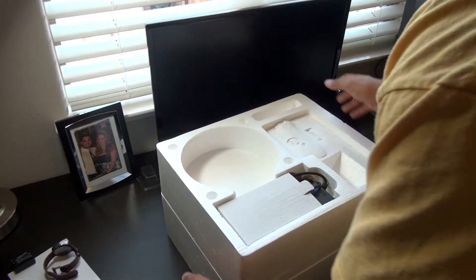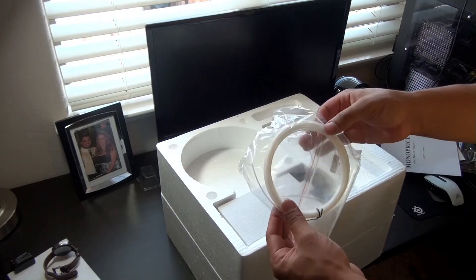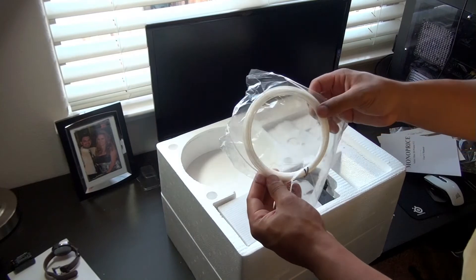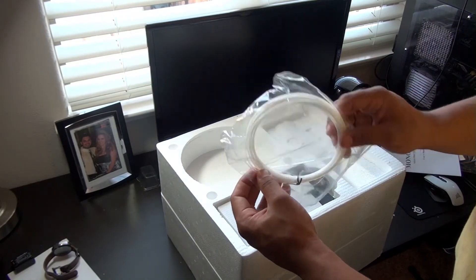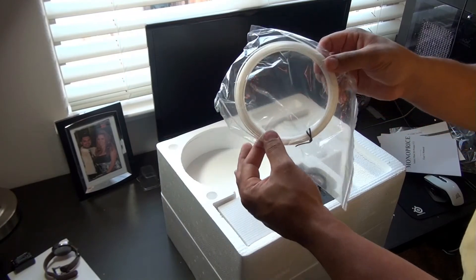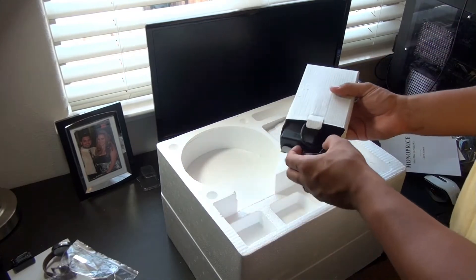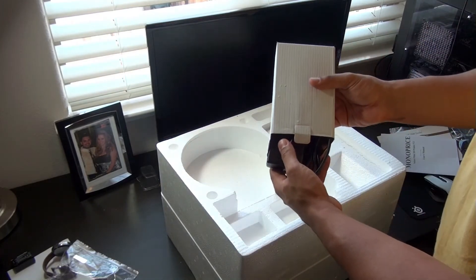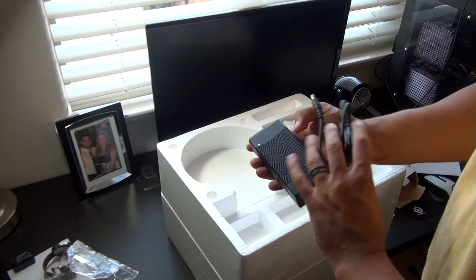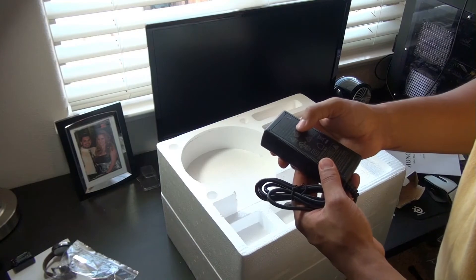We almost dropped some things — we actually did drop something. So look at that: we have a test roll of filament. Doesn't look like it's really much of anything, just to make sure that the actual printer is working, not necessarily finish a print. Here's the power supply. It's actually a pretty small power supply — it kind of looks like a small laptop power supply. Output is 12 volts, 7 amps.